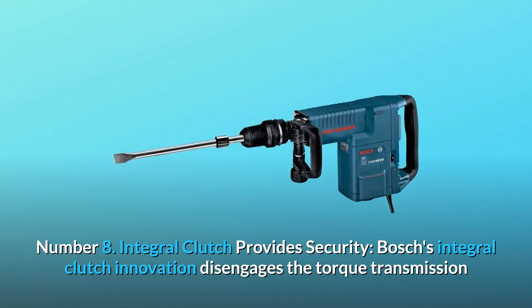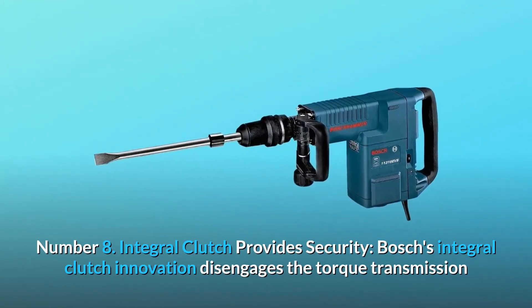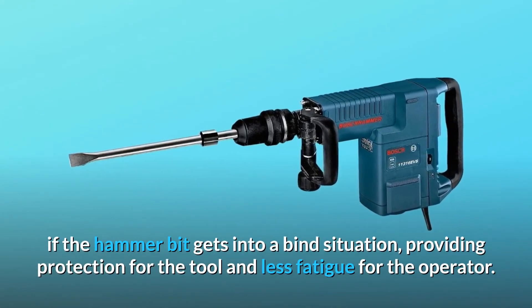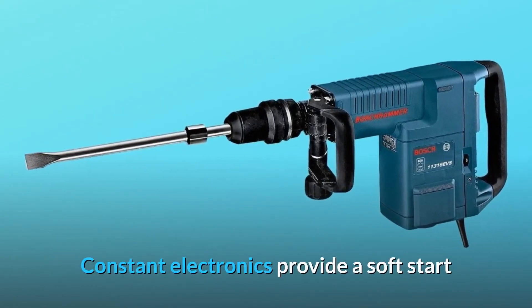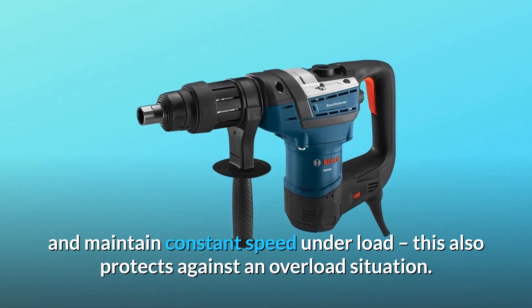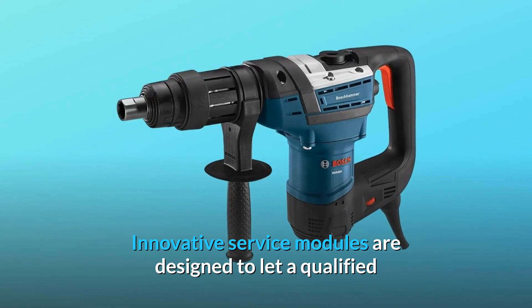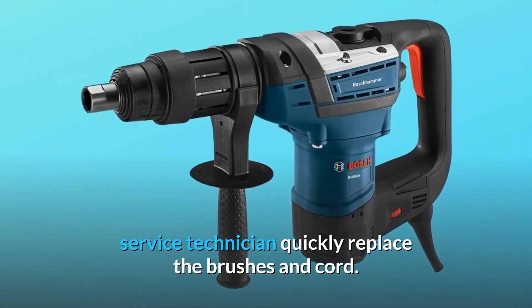Number 8: Integral Clutch Provides Security — Bosch's Integral Clutch Innovation disengages the torque transmission if the hammer bit gets into a bind situation, providing protection for the tool and less fatigue for the operator. Constant electronics provide a soft start and maintain constant speed under load, protecting against overload situations. Innovative service modules are designed to let a qualified service technician quickly replace the brushes and cord.